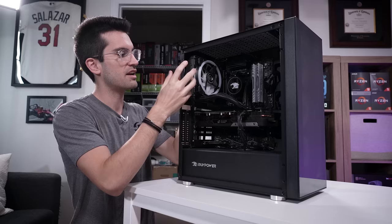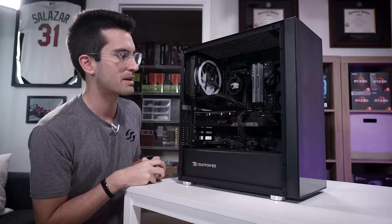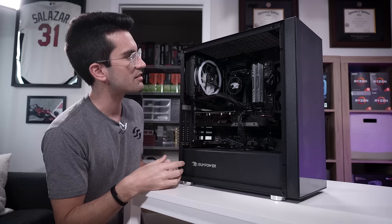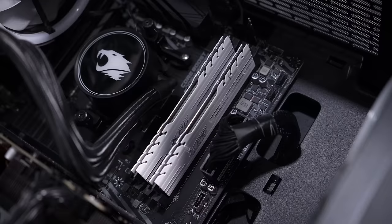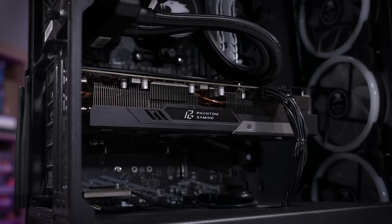That's assuming this AIO isn't dead, which it's possible — maybe even probable. If the pump's not dead, then maybe it is clogged like one of our previous episodes. The cable management in this build looks decent. A few things up top I'd like to clean up, but otherwise it's a very balanced build: AMD platform, 16 gigs of DDR4, a discrete graphics card, and a Wi-Fi card. Nothing fancy going on here.